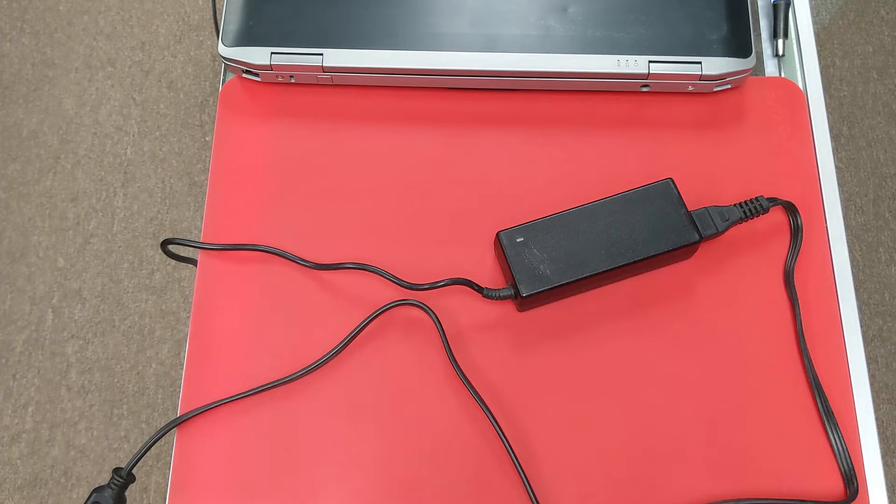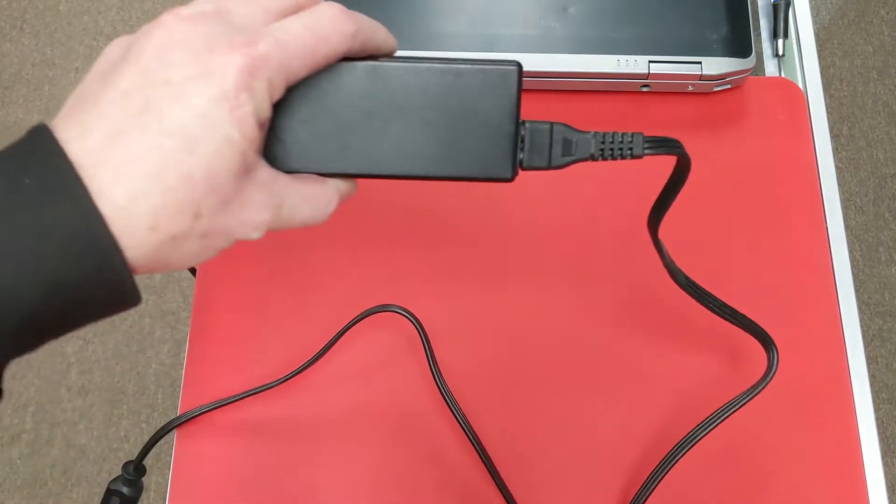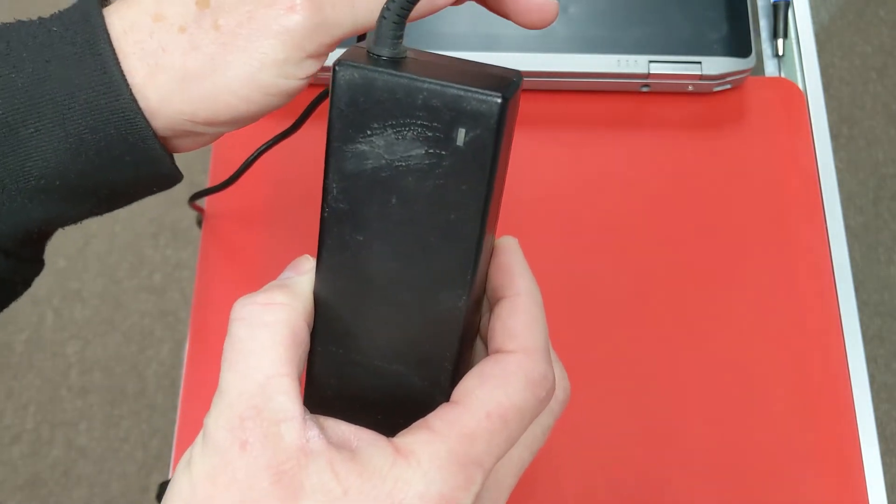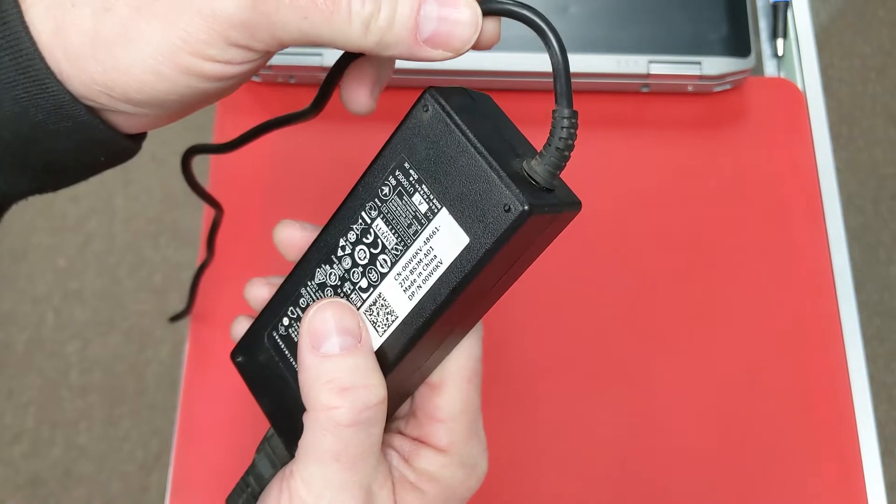Hey, this is Michael with Fiery Tech. I just wanted to go over a couple of best practices when dealing with laptops, laptop cables, charging ports, things like that. One thing to note: as you can see with this charging adapter, this has been bent really tightly.